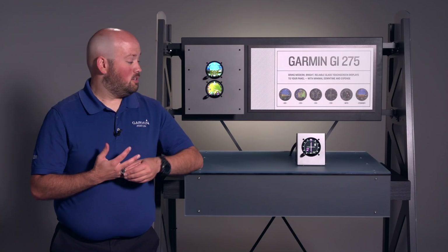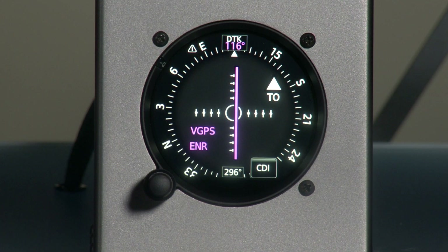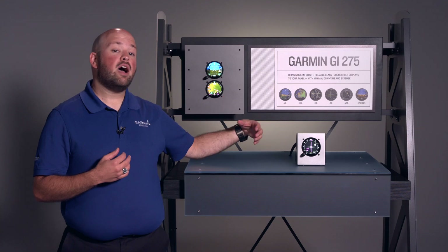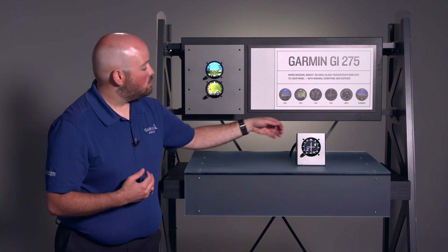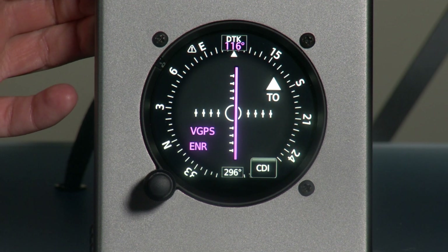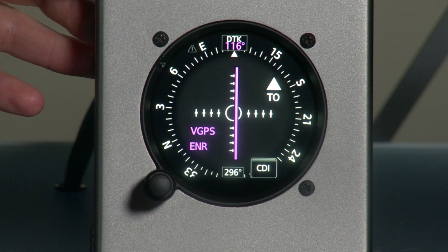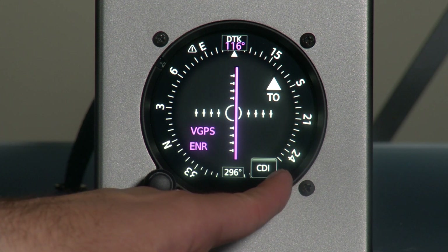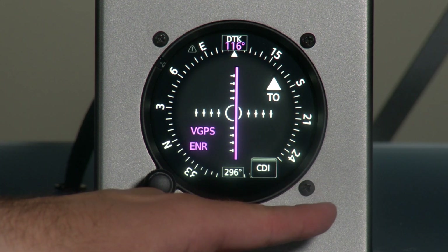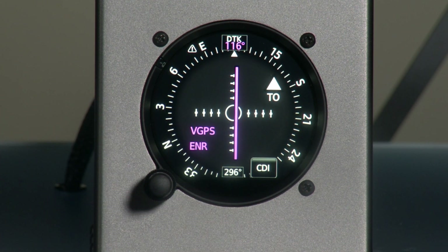Next, let's turn our attention to the GI-275 we have here, intended to serve as the MFD. The MFD brings in a multitude of information like moving map, terrain, traffic, and so forth, when installed with select Garmin navigators. The first feature I wanted to share is the CDI. The GI-275 CDI works just like a traditional CDI — we're able to select our course with the CDI button, change between magenta and green needles, and use the inner knob to change our course selection.